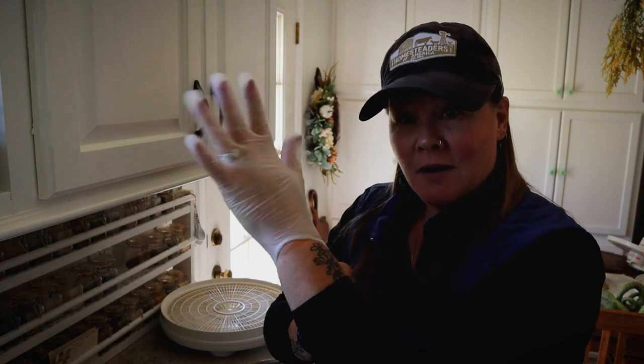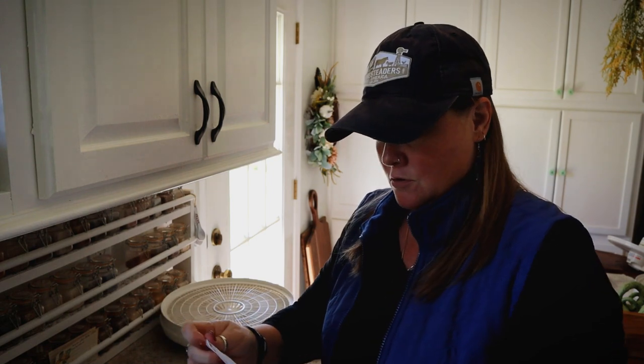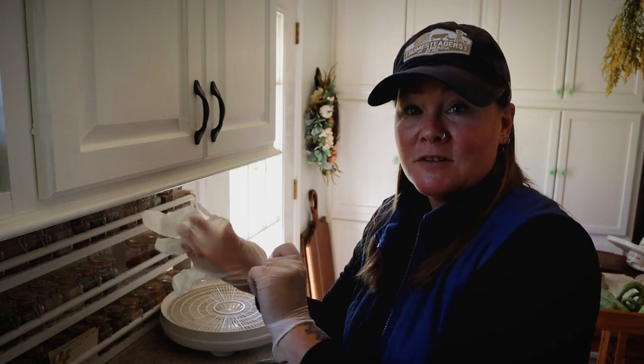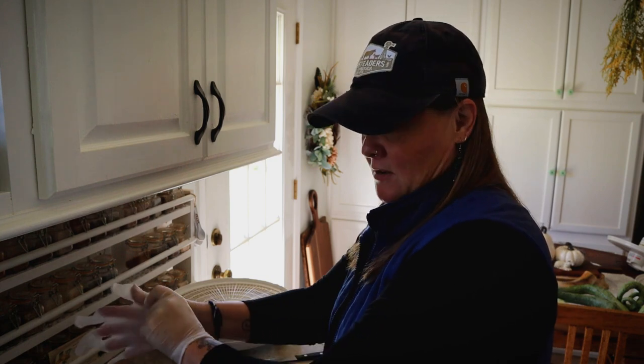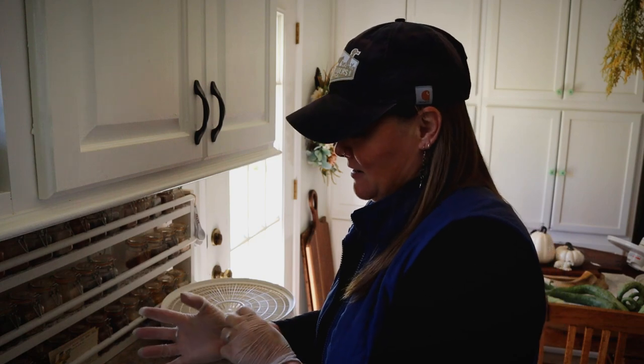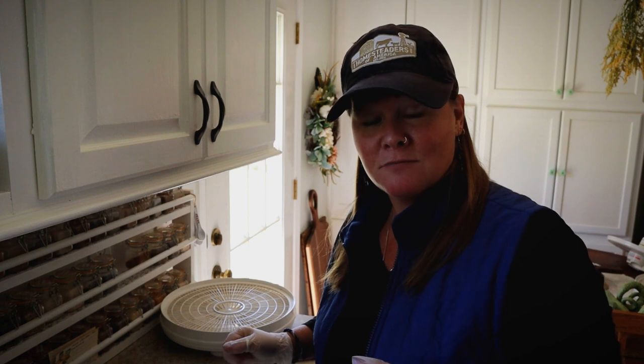Hey guys, Constance here, welcome back to A Good Life Farm. I am here in the homestead kitchen working on some peppers. We have still got peppers coming in in the garden — we've already had our first frost, but I've still got pepper plants and they're still doing great, so we've got some peppers to take care of and process.